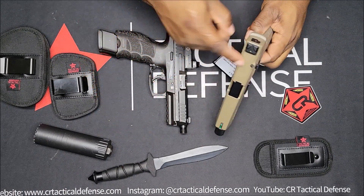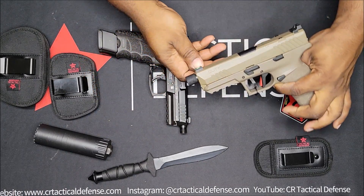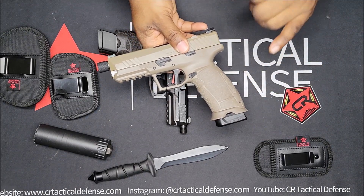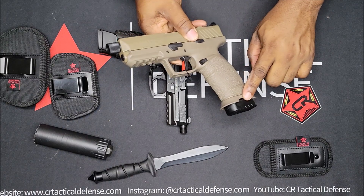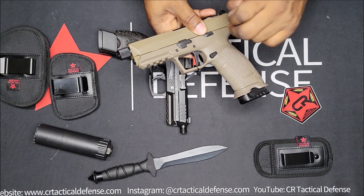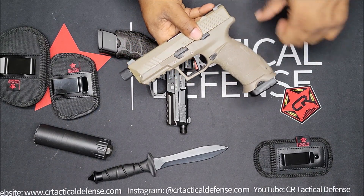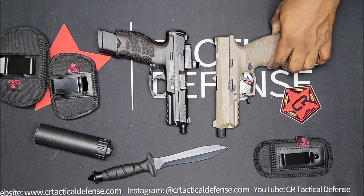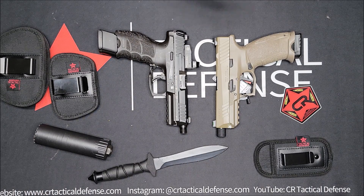The PX9 came with a threaded barrel, optics ready, fiber optic front sight, 20-round magazine, and an 18-round magazine with the magwell flare. It also has a flat-face trigger — that's pretty much the main features and extras it comes with.